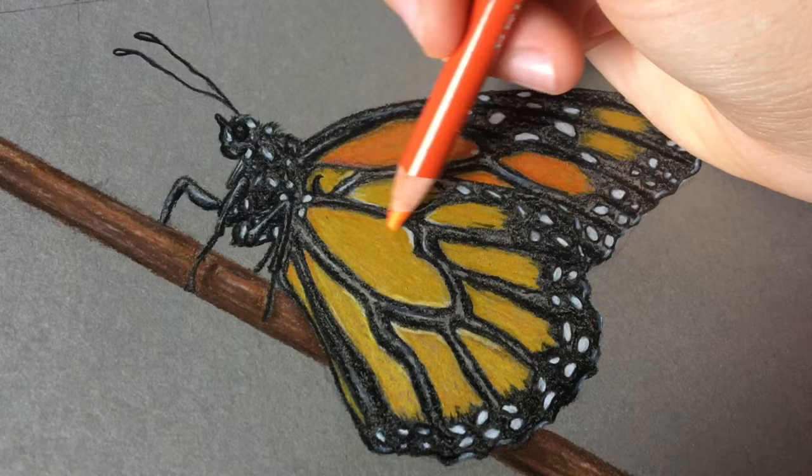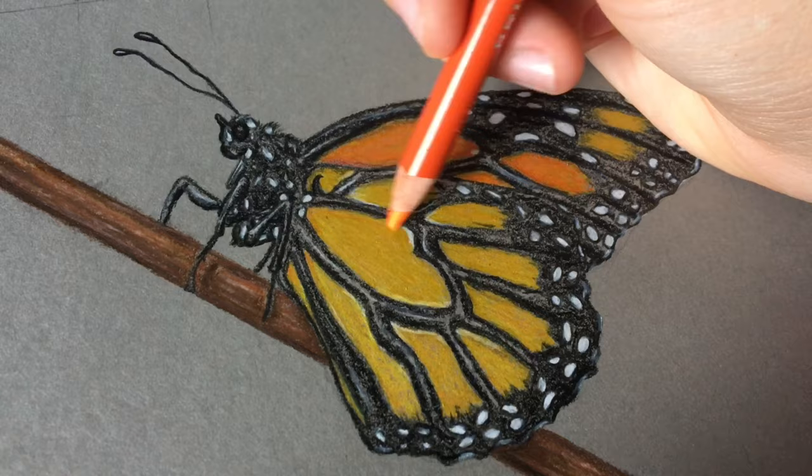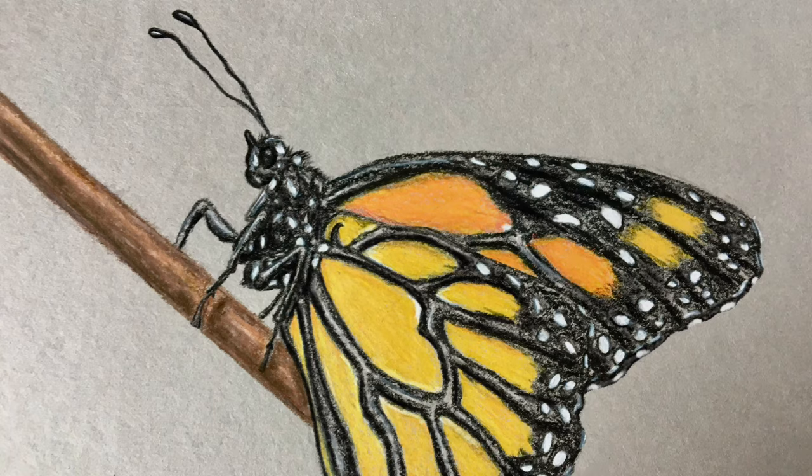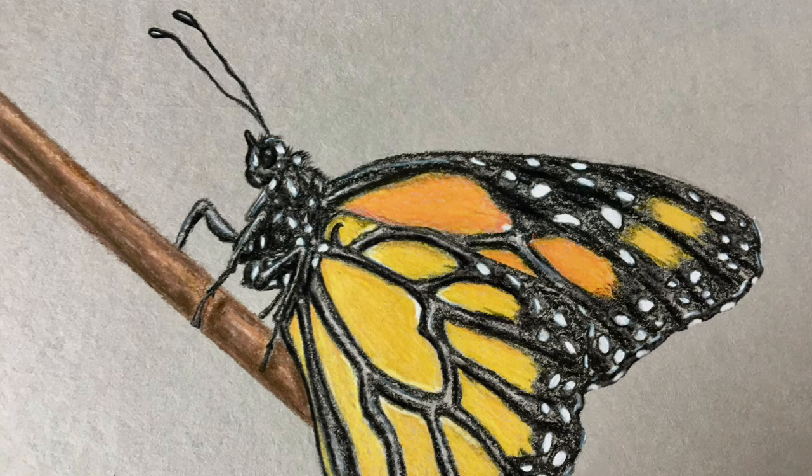I'm also adding some shading using darker colors like the darker orange and darker yellows, just to make sure that it's really realistic and three-dimensional, which will really add to the drawing. Now I'm just going in with the black colored pencil again, adding some touch-ups and making sure everything looks right, and then erasing the rest of the grid.